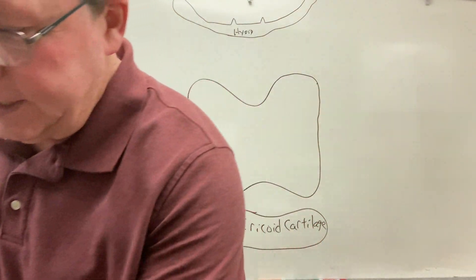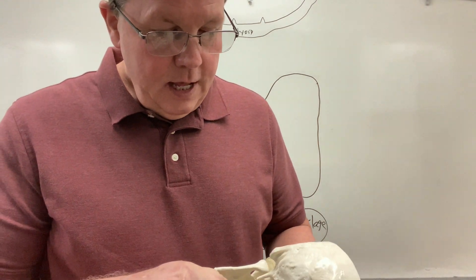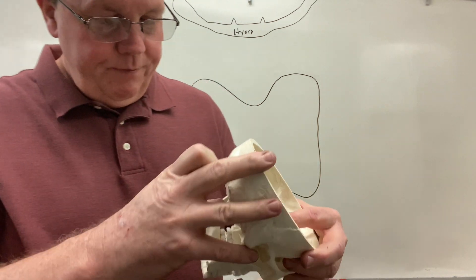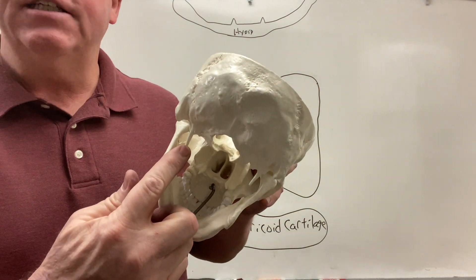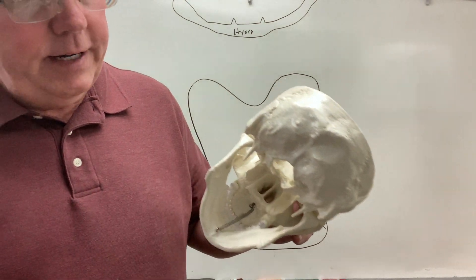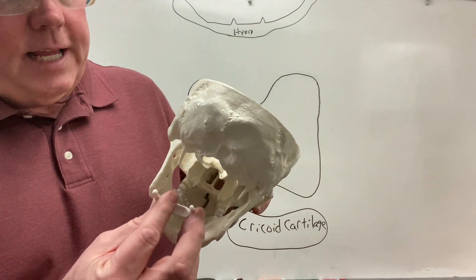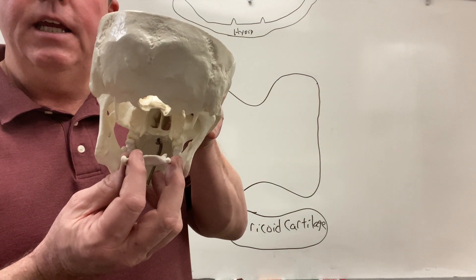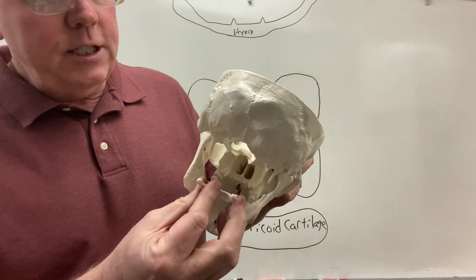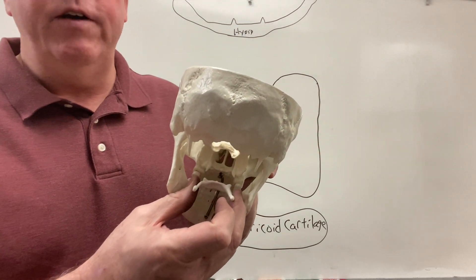To give you an idea of where this is at — and by the way, the hyoid bone is the only bone in the body that is not connected to another bone; your tongue actually connects to it. We have styloid processes located on the skull right here, and they're going to have ligaments that come down and attach to the hyoid bone as it sits basically at the top of your throat. Those ligaments are called the stylohyoid ligaments.